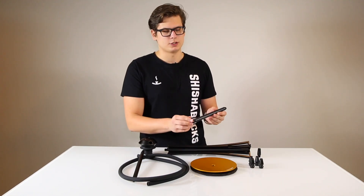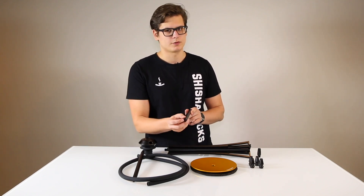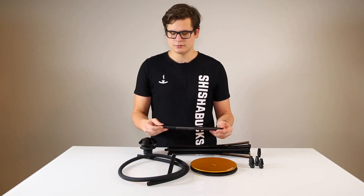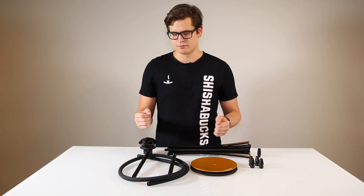The downstem includes a screw and diffuser to help your session be a little bit quieter, as well as a ball inside to keep water from going up the stem. Single-piece anodized aluminum handle, as well as a matte silicon hose, which stops any lint or hairs from being stuck to it.